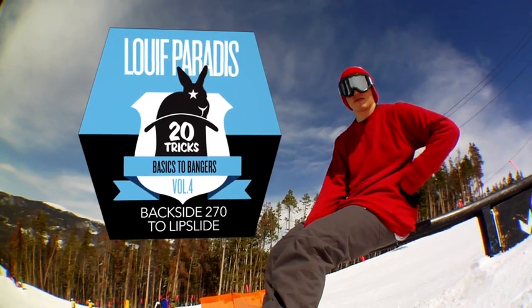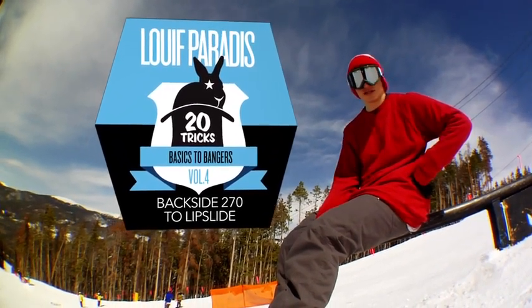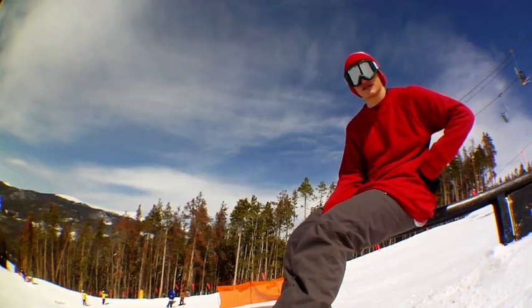Hey, what's up? This is Louis Faraday. I'm here at Keystone, Colorado with my buddy Will Levine and Nick Dirks in a recession in a little downrail. And I'm gonna do some backside 270 to lipslides.